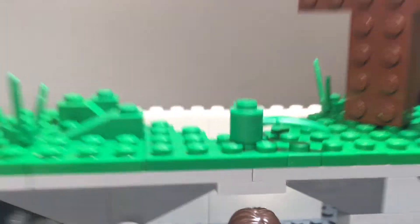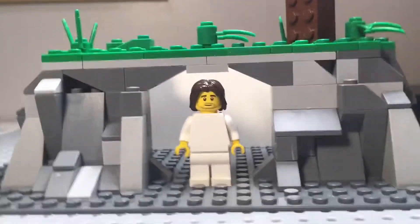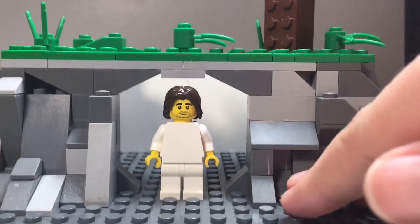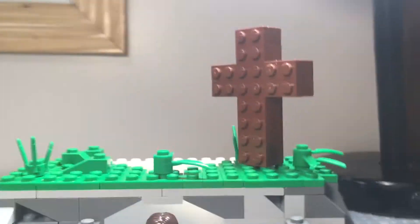There's lots of rock detailing. You can see that it's almost a layered thing — you have the normal floor, then it goes up to here, and then this, and then up to the cross. It's really, really good. I'm very pleased with it.